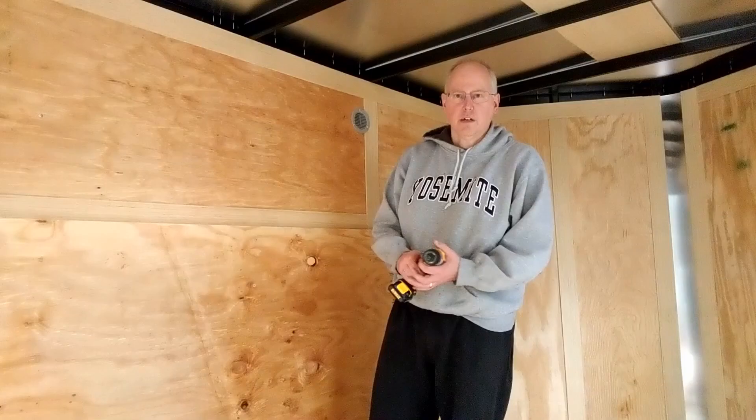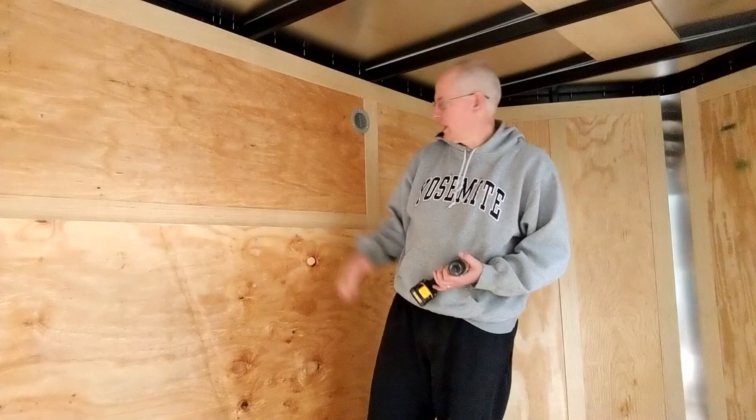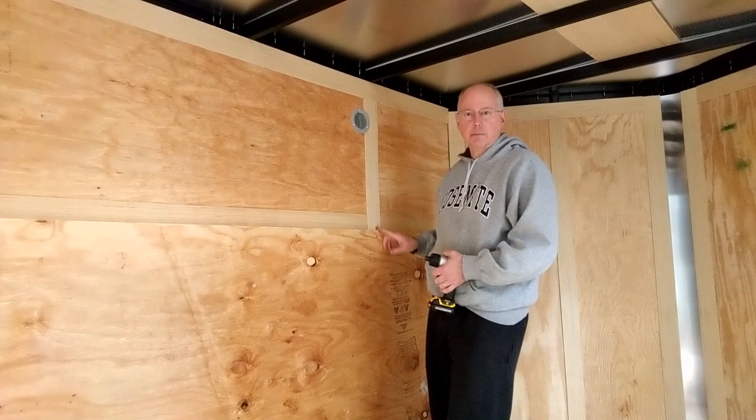Now that we've got the floor done, I'm putting up 11/32nds-inch-thick plywood on the side to build the panel against. I'm just running these self-drilling screws right up against the struts that come down. I'll cover this wall with the extra plywood before I start building the shelves.